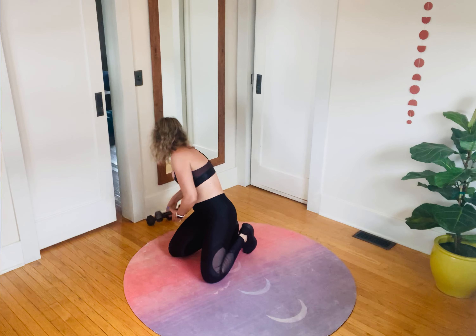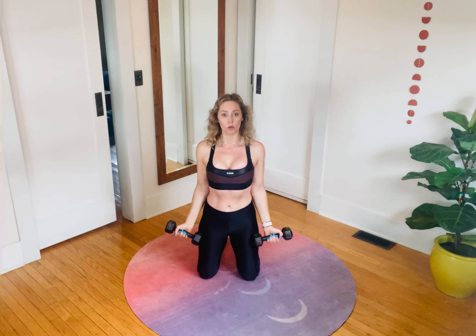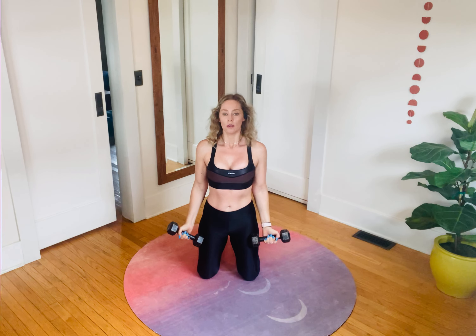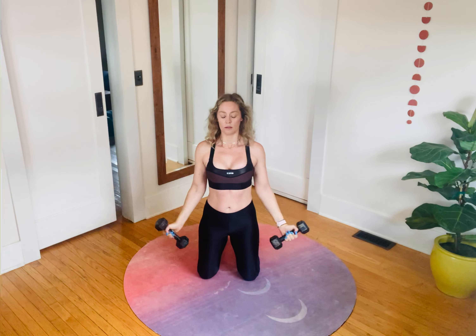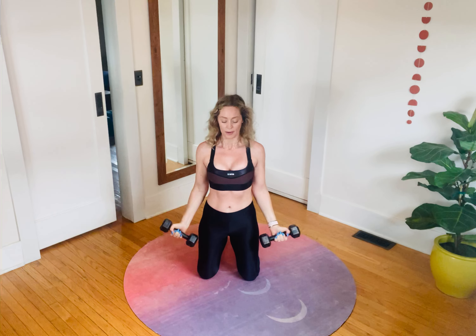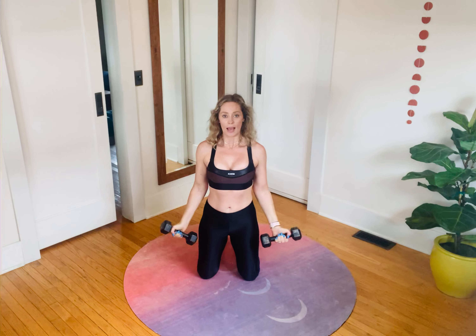Grab your dumbbells. High kneel position — you can absolutely stand if you want. Bend the elbows in and return, palms face forward — it's like a little jumping jack with the arms. Core in tight, pull the navel back. There's a lot of core stability as the weights lift outside of the trunk. I'm starting to really feel this: biceps, mid-deltoids, a little back body too because I'm supporting myself. We're getting close to the end of the workout.